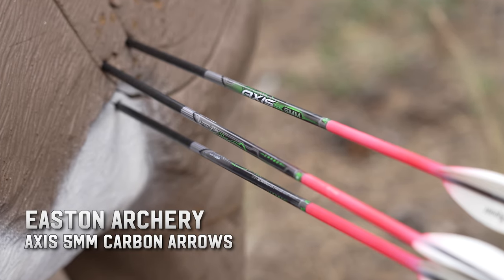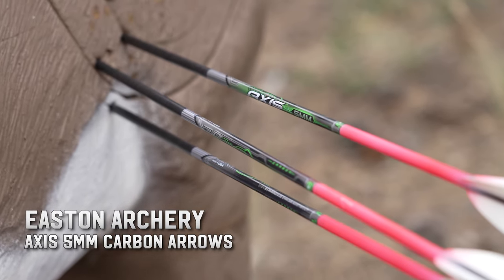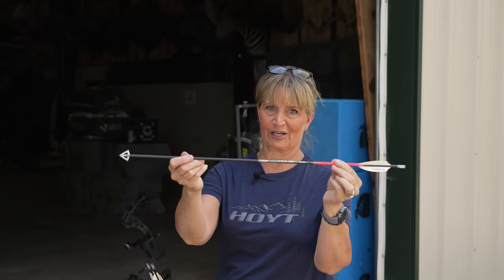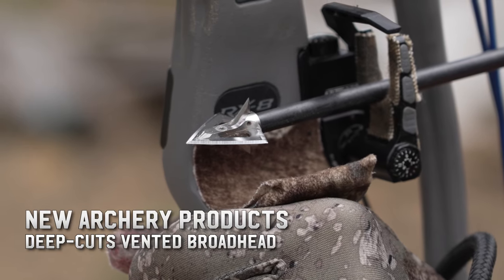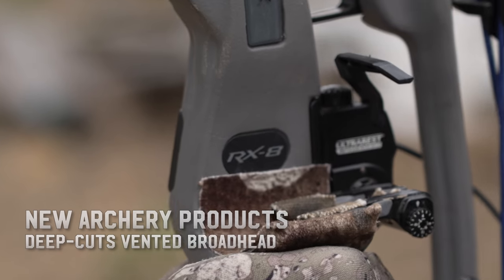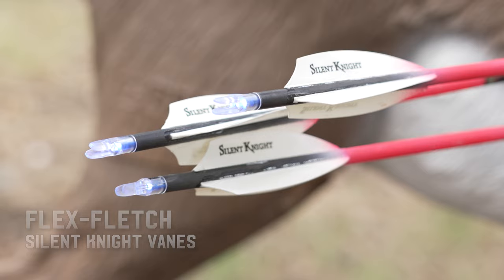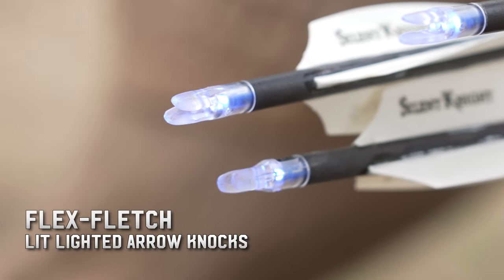Moving on to arrows, I'm shooting the Easton Axis 5mm. My whole arrow weight is about 405 grains. This arrow is tipped with the NAP Deep Cut vented broadhead at 100 grains, and also on this arrow are my Silent Night vanes along with my lighted nock.